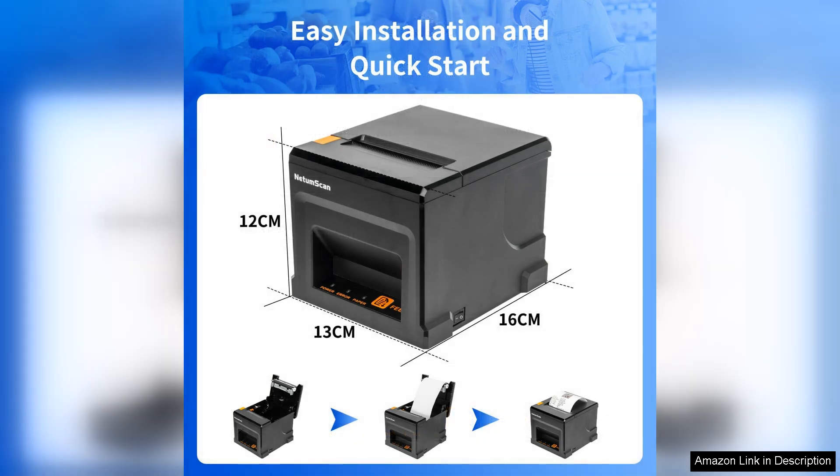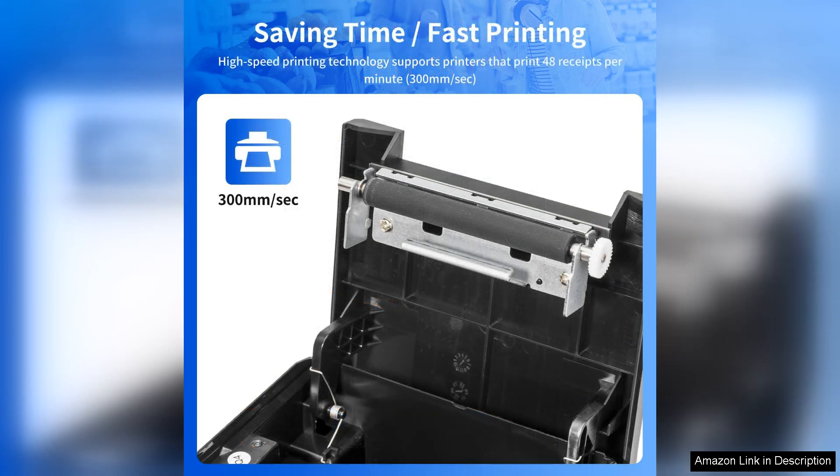Setting up the printer was incredibly straightforward. The USB connection makes it compatible with various operating systems, including Windows and Linux, which is a huge plus. I appreciate that the manufacturer includes all necessary cables and drivers, making the installation process smooth.